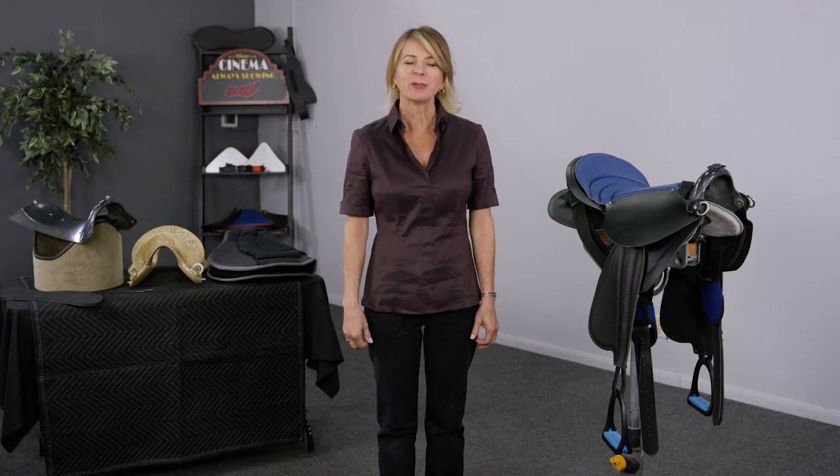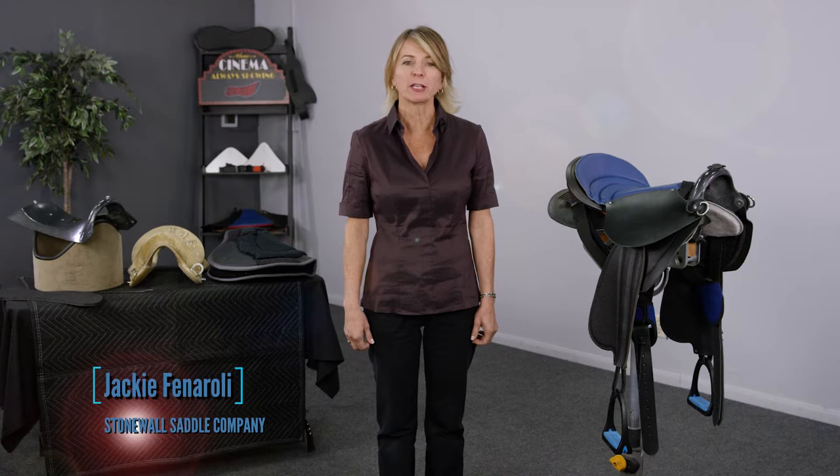Hello, my name is Jackie Feneroli and I'm a mechanical engineer and president of Stonewall Saddle Company. I'm going to show you today an exciting new invention in saddle fitting, and that is the living bar technology.